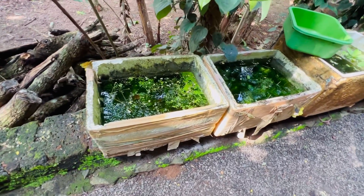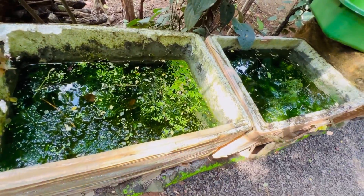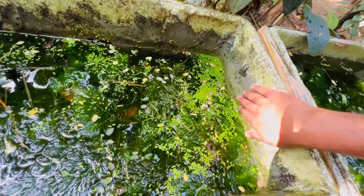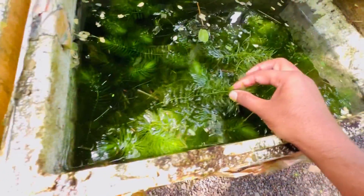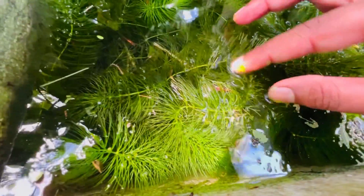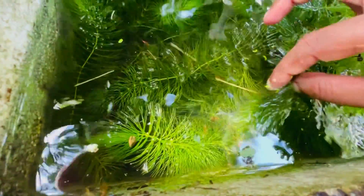One or two years ago, we found a thermocold box at a market. We put a little cement in a tank. This is a big plant — Foxtail. We put a little cherry red shrimp in the tank. This is a cherry red shrimp. It has been a lot of cherry red shrimp now.